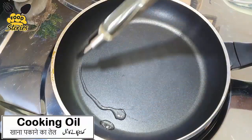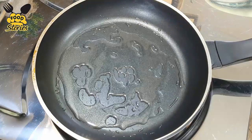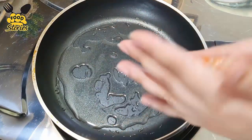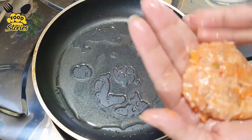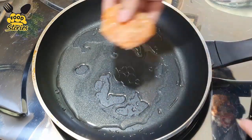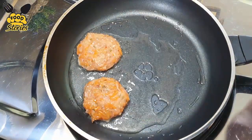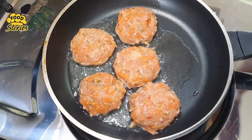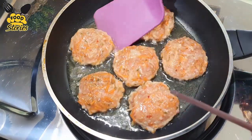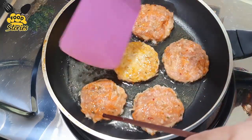We add oil in the pan, set the flame to medium. Add the keema mixture and cook for 4-5 minutes. We change sides, and add salt as well.